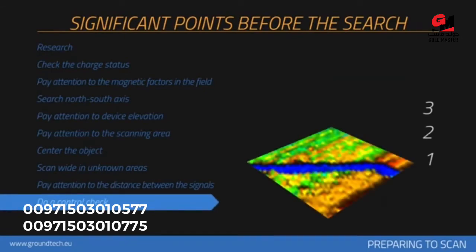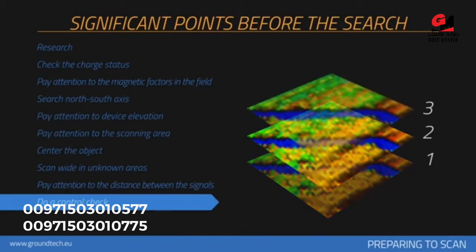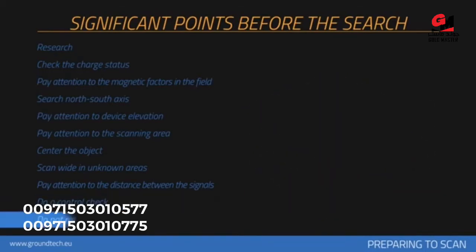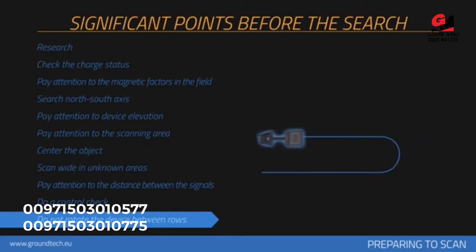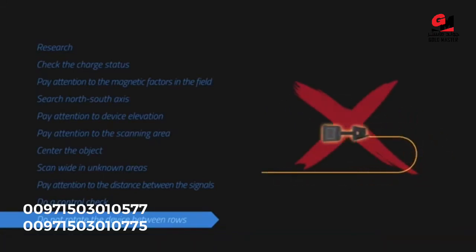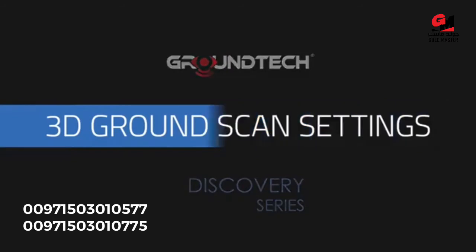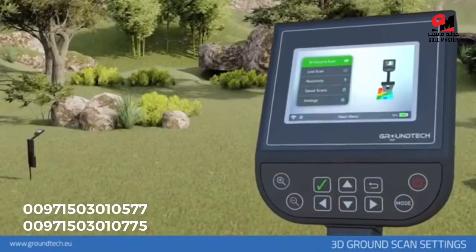You should check the target at least twice by performing the search in the same manner. More measurements will help eliminate minerals and correct any errors. The more control scans performed on a potential object, the better your decision will be about whether the item is a real object. You may perform zigzag or parallel scans. If you have completed a scan line, the next one should be performed next to it. The measurement device should not be turned between rows.